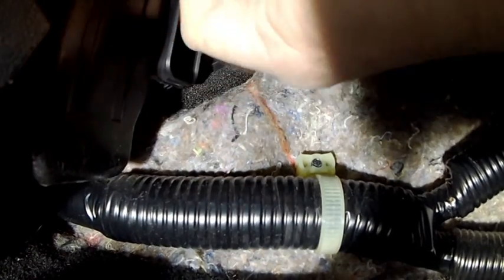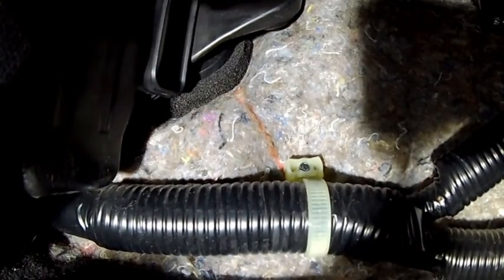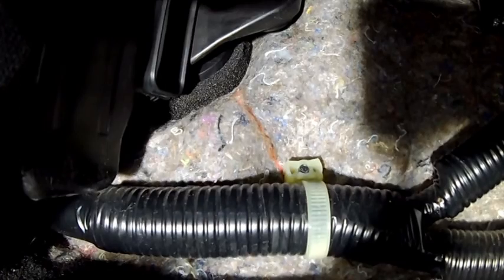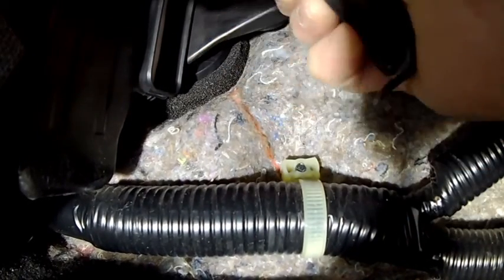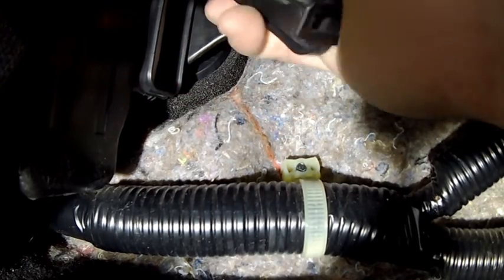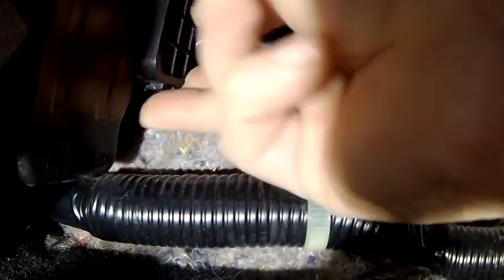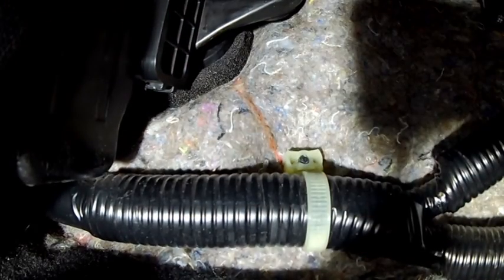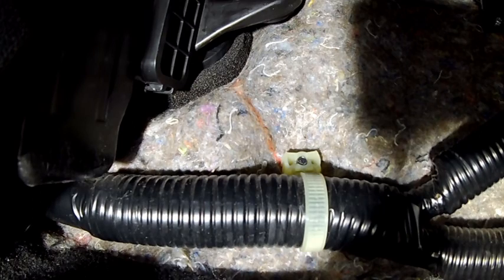I just want to make sure everything's nice. There we go — you can just feel it tight in there. This is all kind of done just by feel rather than by sight. That's in nice and tight now. It's all done by feel because I can't actually see it — it's in such an awkward place, underneath the glove compartment.